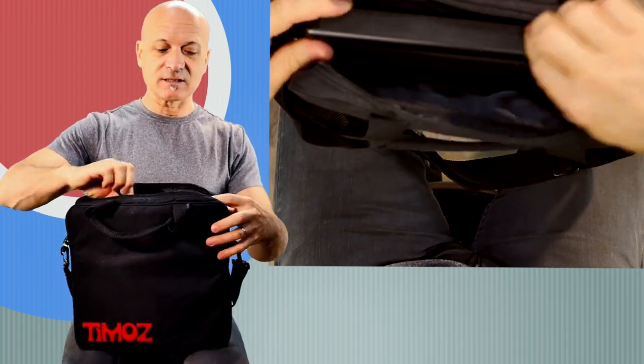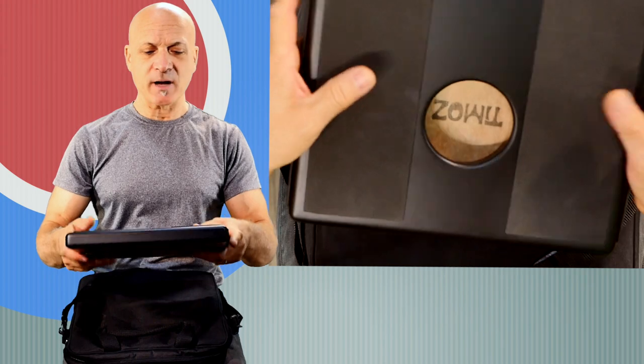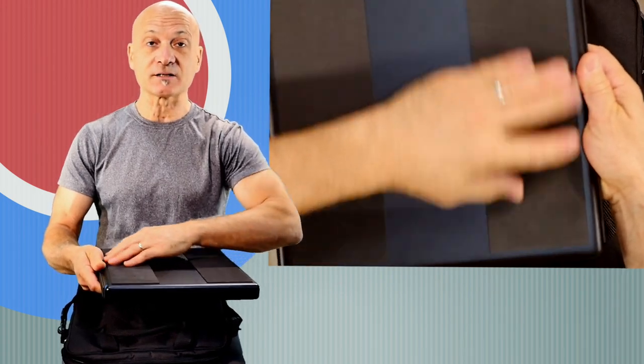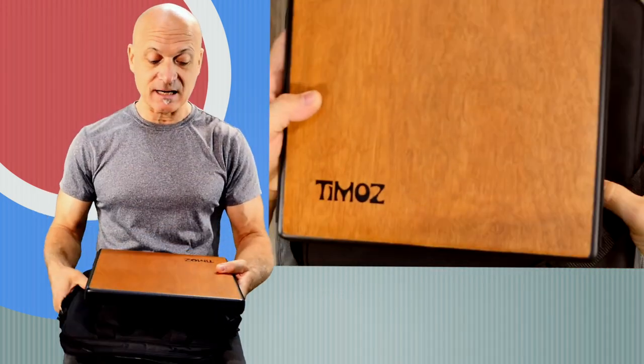The first thing you'll notice is that the sides of the instrument are padded. They have some sort of neoprene pads on the sides if you want to hold it between your legs. You've also got this neoprene rubberized padding on the back which allows it to really sit nicely on your lap.